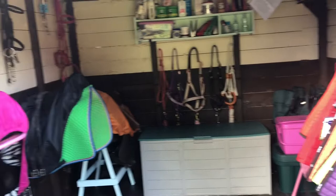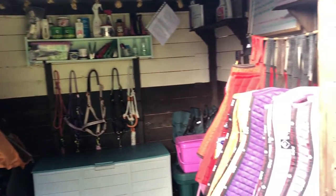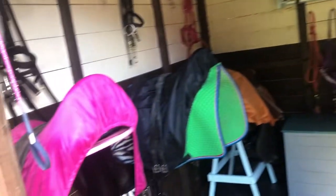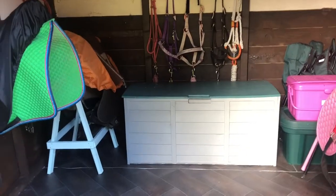So here's an overview of the tack room, and that's everything. I hope you enjoyed watching — like, comment and subscribe, and please leave any suggestions for future videos down below. Thanks for watching.